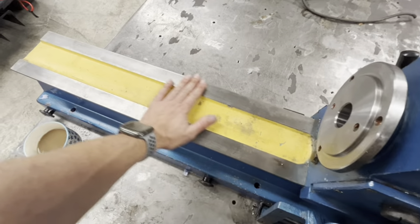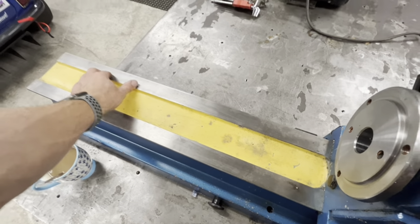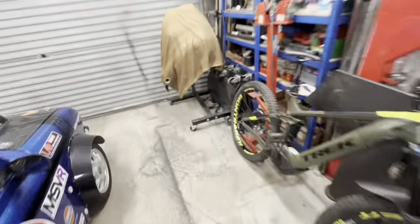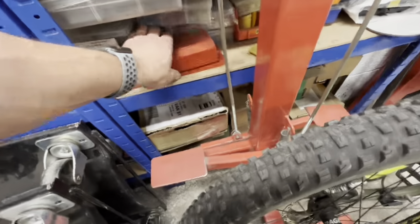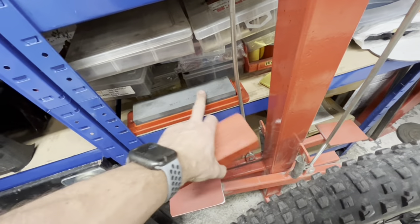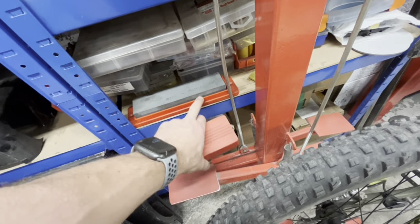Before we put it all back together there's a couple of nicks and I've got a stone — I think this is a 2000 grit stone — I'll just run the soft side over the top with a bit of WD-40 just to get it nice and smooth.